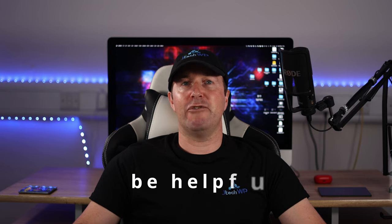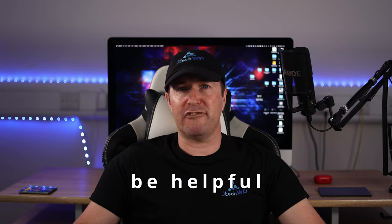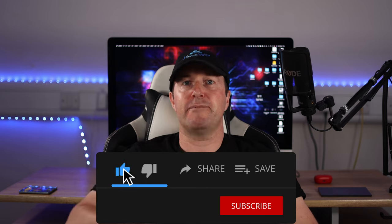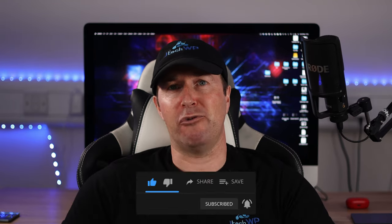Make sure you cover everything the viewer will find helpful and cut out any waffle — focus on the useful stuff. Before you write the content, have a list of topics to cover. And finally, the fifth section is the call to action: ask the audience a question, get them to comment below, ask for a like and subscribe, and recommend another video that will help them.